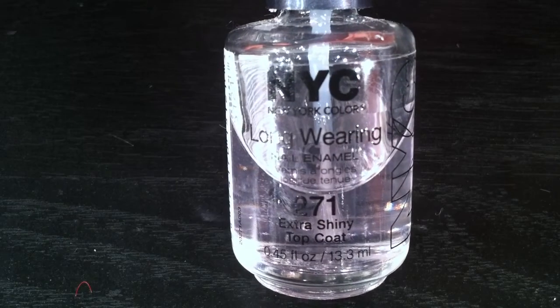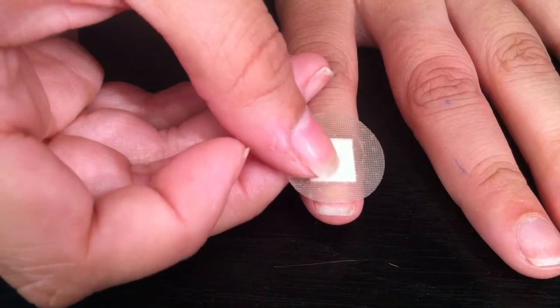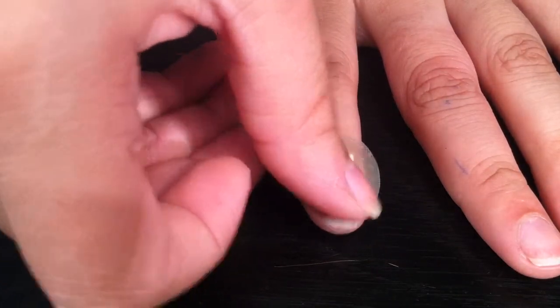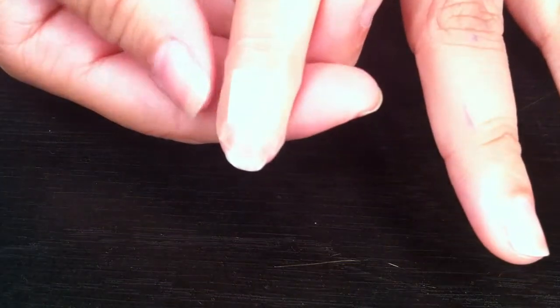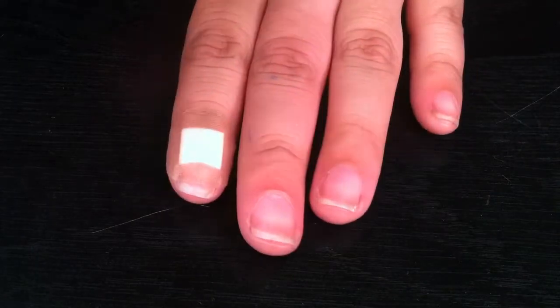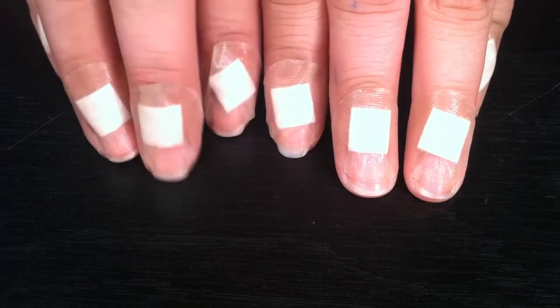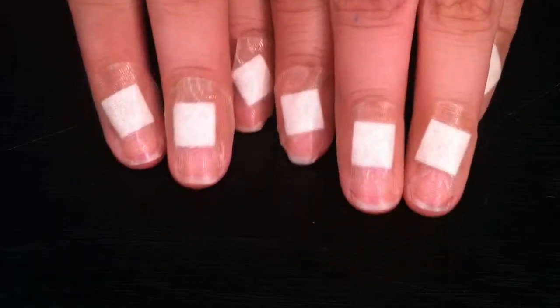First, start with a band-aid, putting it over your nail — it can be any band-aid with a round tip. I like the little ones because they're really small; it gives that nice little curve as a line on your nails, which allows it to give you a really good-looking tip. That's how your fingers are gonna look after they're done — a little crazy, but it'll be worth it at the end.